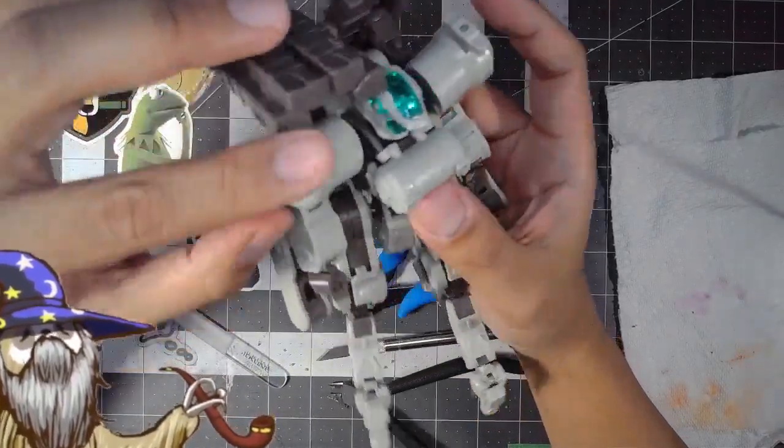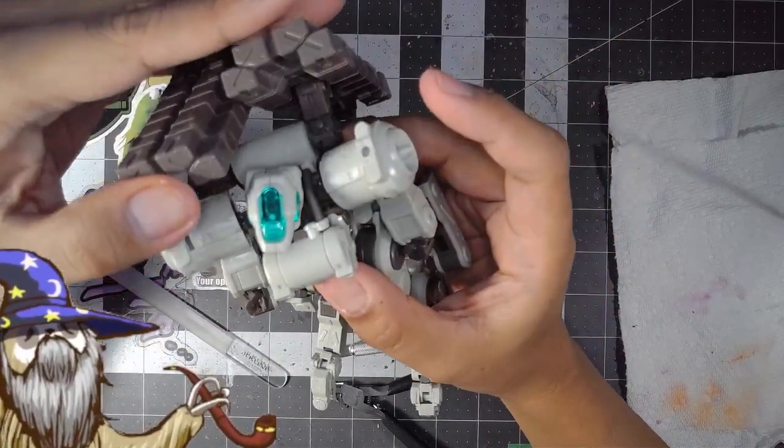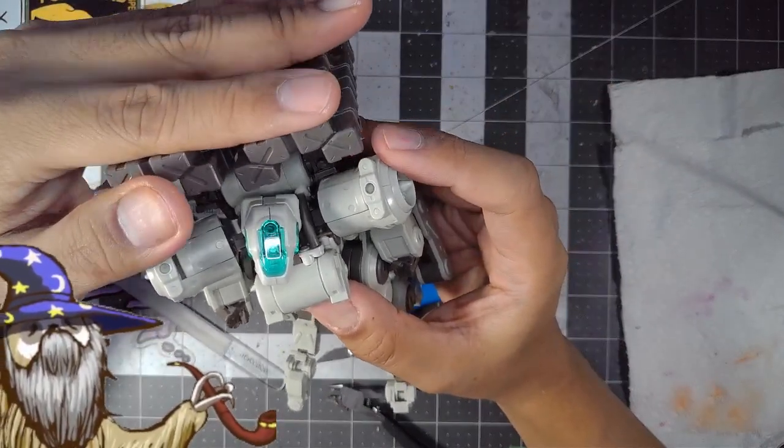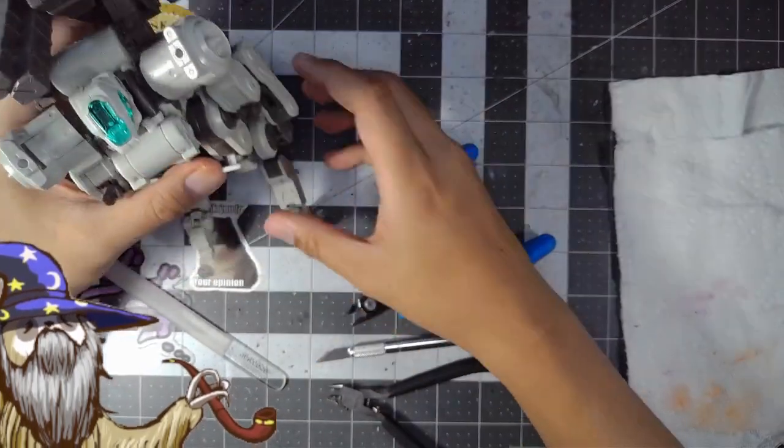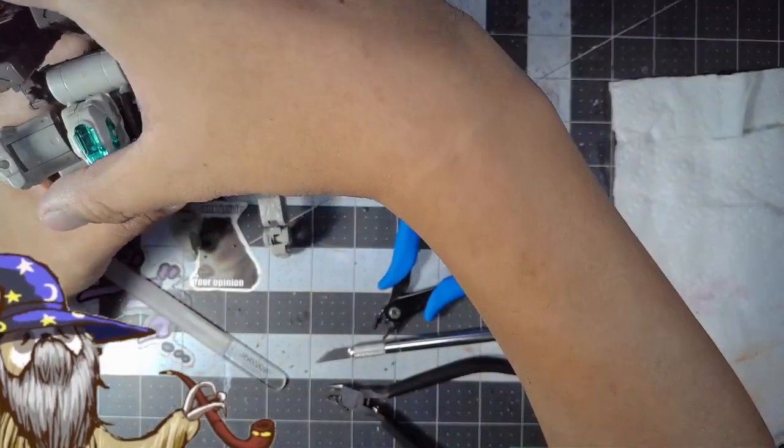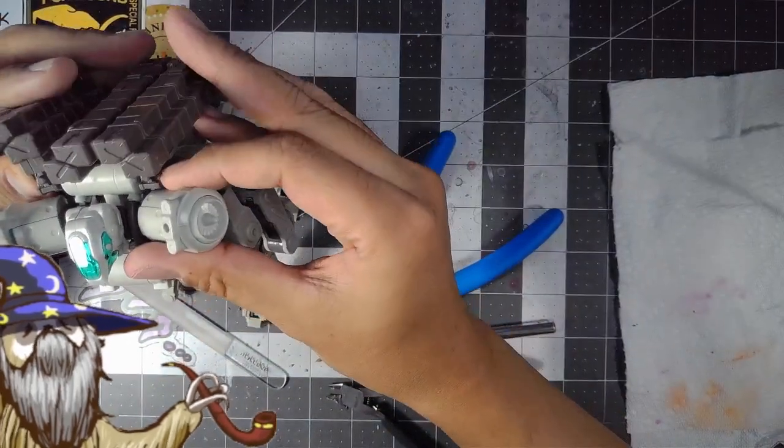Can we put these like that? I guess they wouldn't really go directly — it wouldn't make sense to make them directly facing straight on. They would be kind of pointing towards the sky a bit.